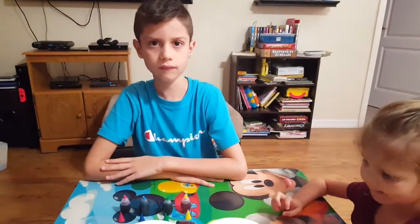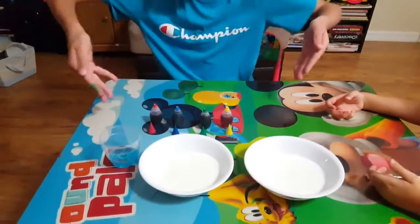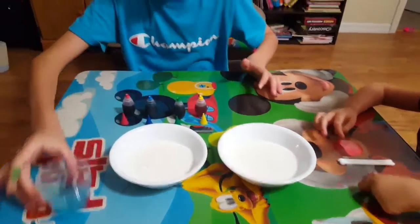Hi friends! Today we're going to try our magic milk experiment. We have our food coloring, our bowls of milk, our q-tips, and our dish soap.